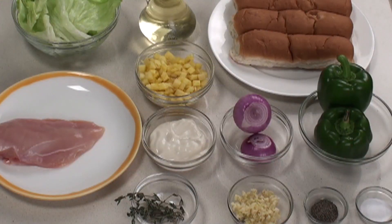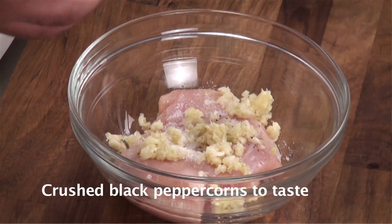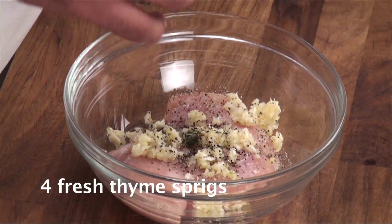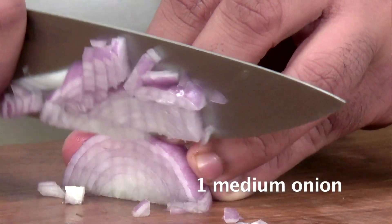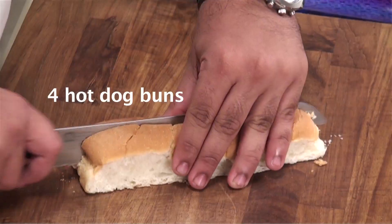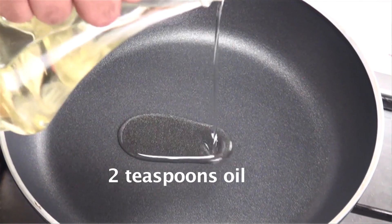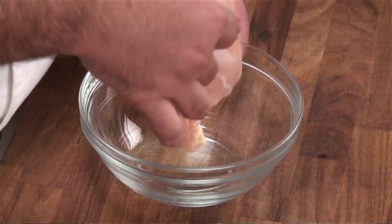Hi guys, this is Chef Siddharth and I welcome you to Sanjeev Kapoor Khazana. Today I will prepare a very simple Hawaiian Chicken Sandwich. For that we will require chicken boneless breast, chopped garlic, salt, crushed black pepper, fresh thyme, onion, mayonnaise, chopped pineapple, capsicum, hot dog buns, iceberg lettuce, and oil.